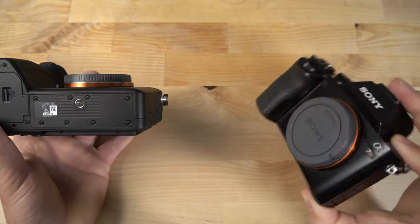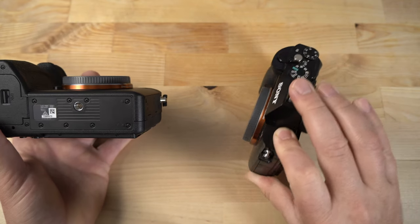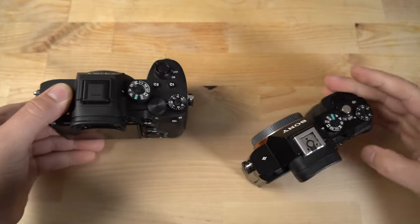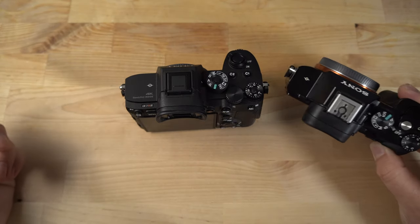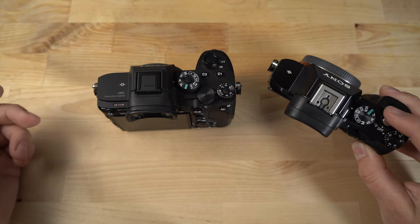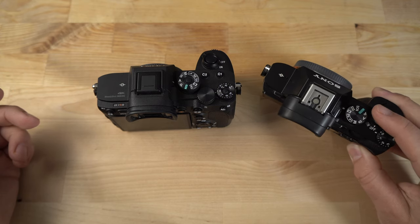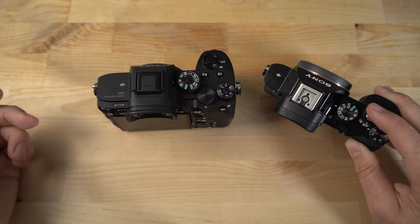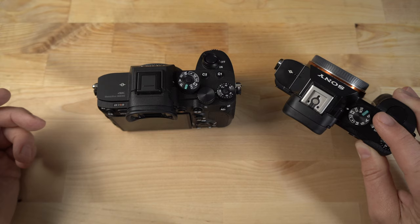I still use the original A7R, by the way. This camera is 36 megapixels and it's awesome — I still use it today for product photography and things like that. It does obviously not have the same feature set of the newer cameras, and the autofocus is slow, contrast only. But the 36-megapixel resolving power and editing latitude you get off the RAW files on this camera is absolutely remarkable to this day. Just because a camera's older doesn't mean it's not capable of getting killer pictures.